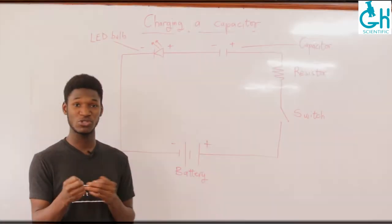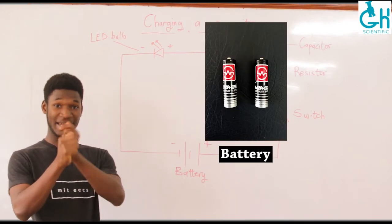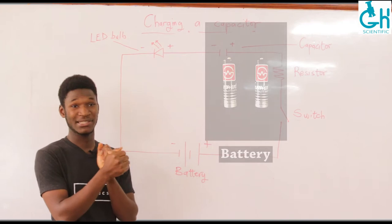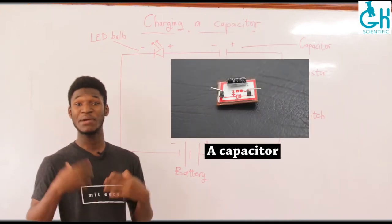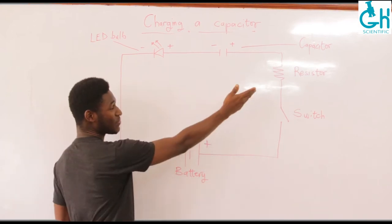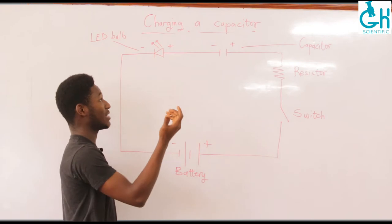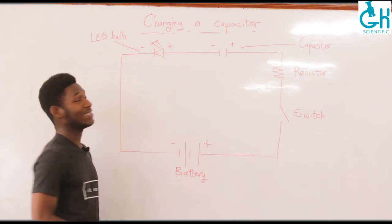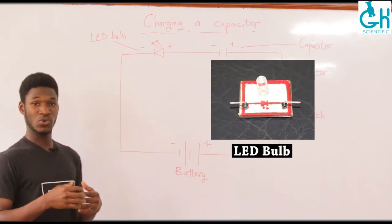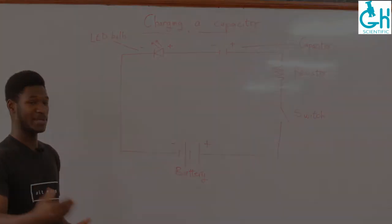The only components you need to charge a capacitor are your battery, or the source of energy you're going to use, and the capacitor itself. But because we are demonstrating how the charging process works, we will also be needing a resistor, the capacitor itself, and a light emitting diode so that we have a visual look at how the charging process actually takes place.